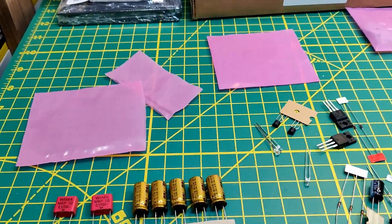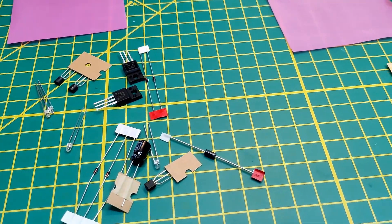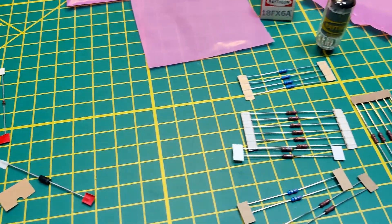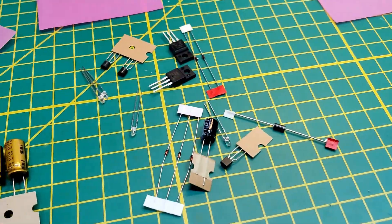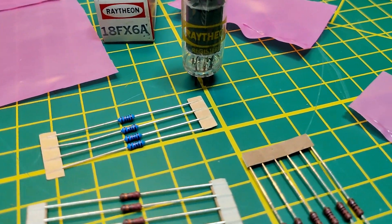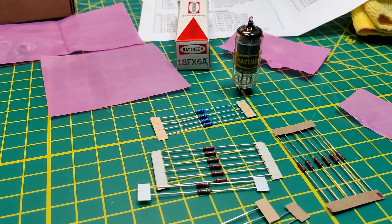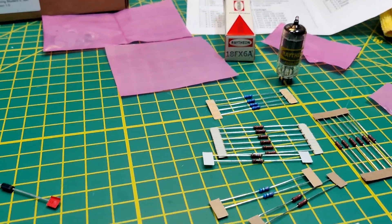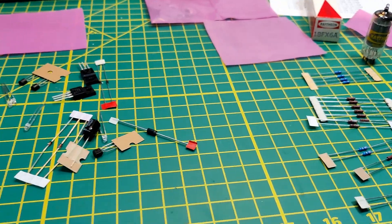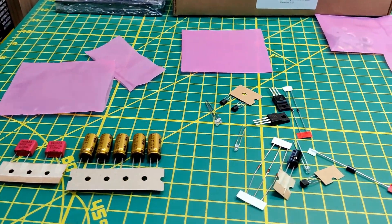Just thought I'd add on to the end. Here's the capacitors, resistors, semiconductors — everything is mixed in here. And here's the tube out of the box. This is going to be an interesting project because I've never put together anything like this before, but I look forward to it.